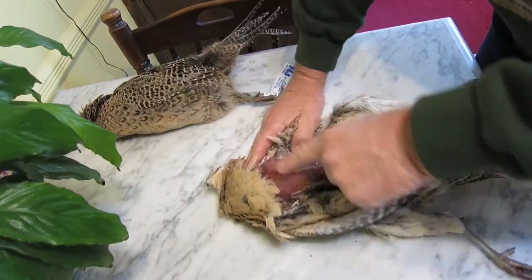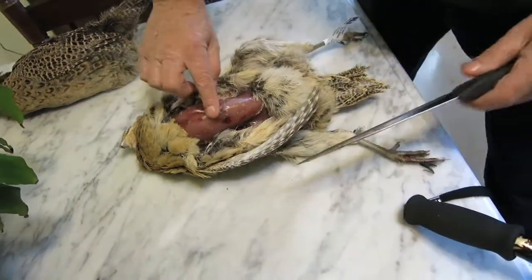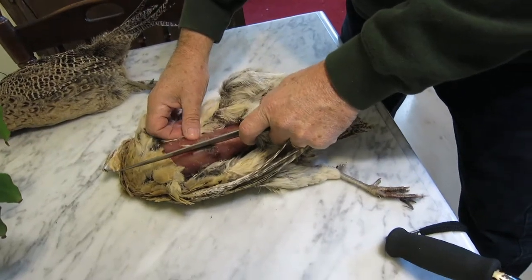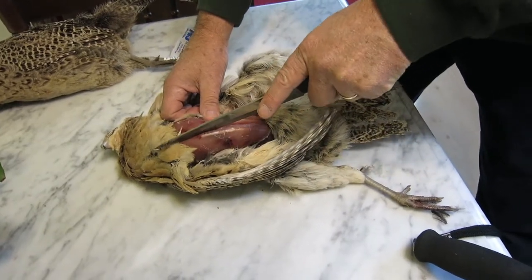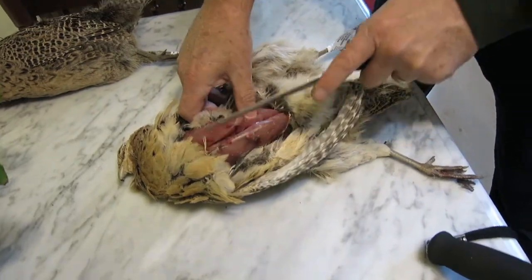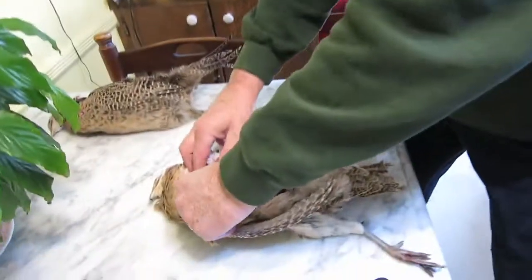Here are your cutlets, right there. Then you take your knife at the breastbone, start it right there, and come up to the wishbone, which is in the front.